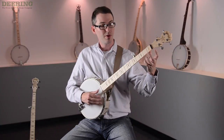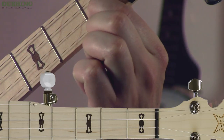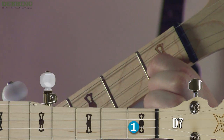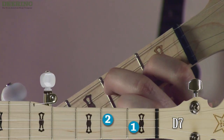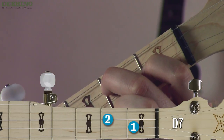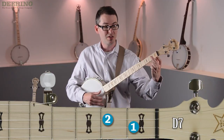When it comes time to play the chord that we're going to learn, which is D7, take your pointer finger and put it on the first fret of the B string. Take your middle finger and put it on the second fret of the center string of the banjo — the G string, or the third string — and you'll notice that chord uses your two peace-sign fingers.